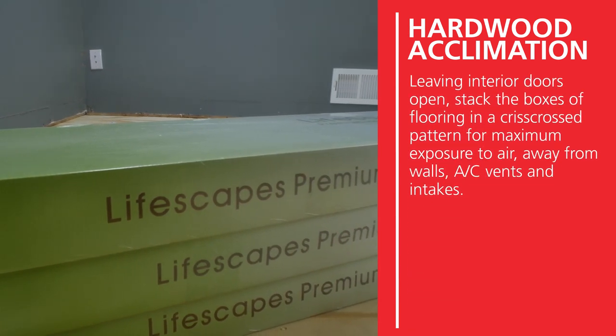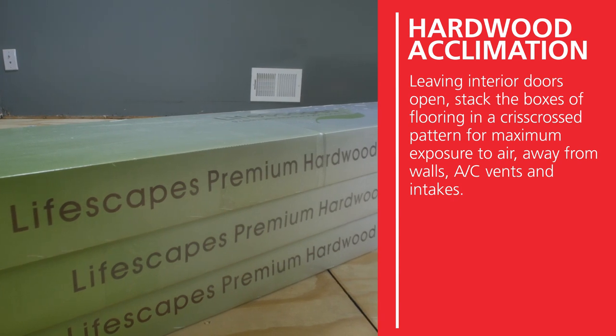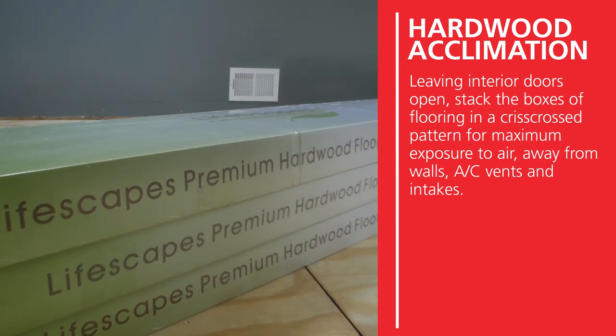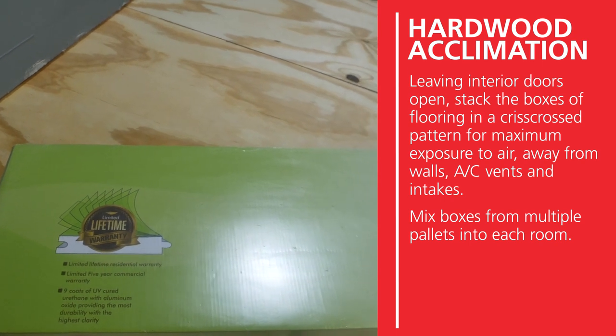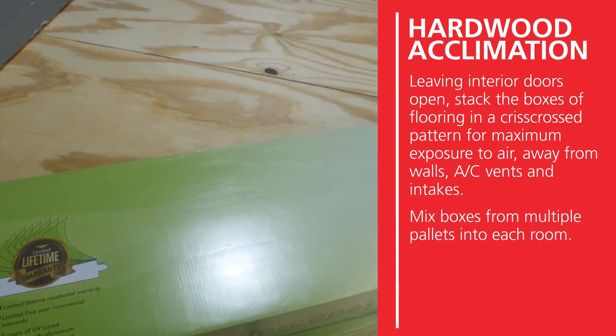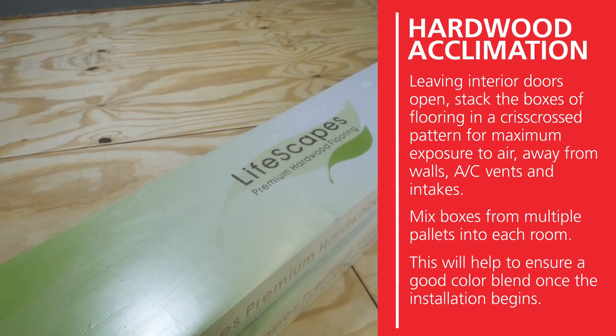Leaving interior doors open, stack the boxes of flooring in a criss-cross pattern for maximum exposure to air, away from walls, AC vents, and intakes. Be sure to mix boxes from multiple pallets into each room where you are stacking the flooring. This will help to ensure a good color blend once the installation begins.